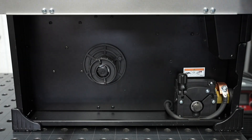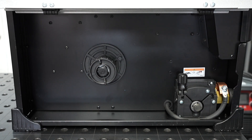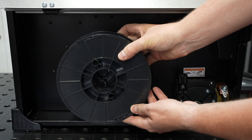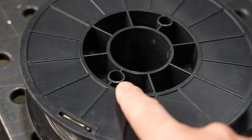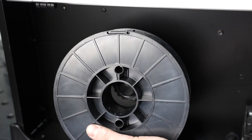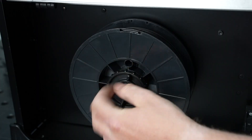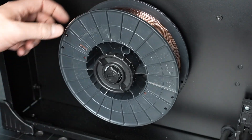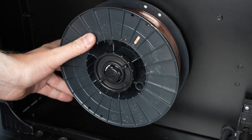Now we can load wire in the machine. Here inside the machine, there's a spool holder that accepts 8-inch spools of wire. Most spools of wire will have a hole that will engage with the pin on the machine as you load it. With the wire in place, you can secure it with the nut. Next, we can adjust the brake to avoid free spooling right here.